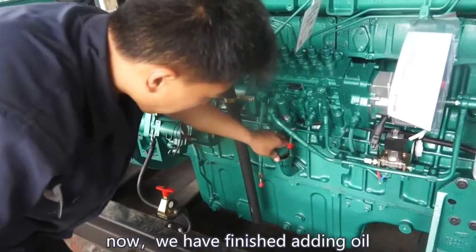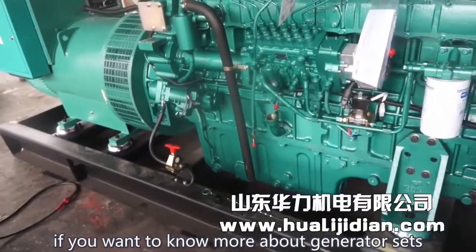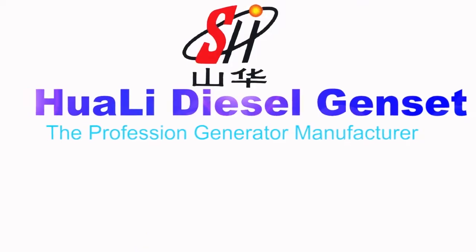Now we have finished adding oil. If you want to know more about generator sets, please keep following me.